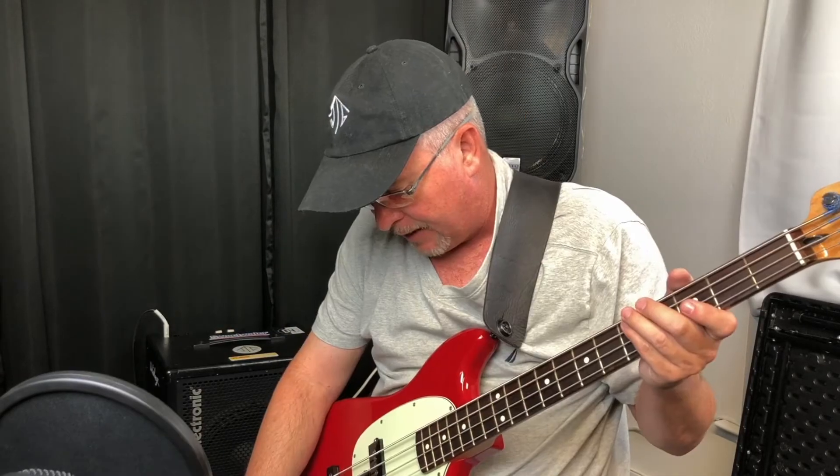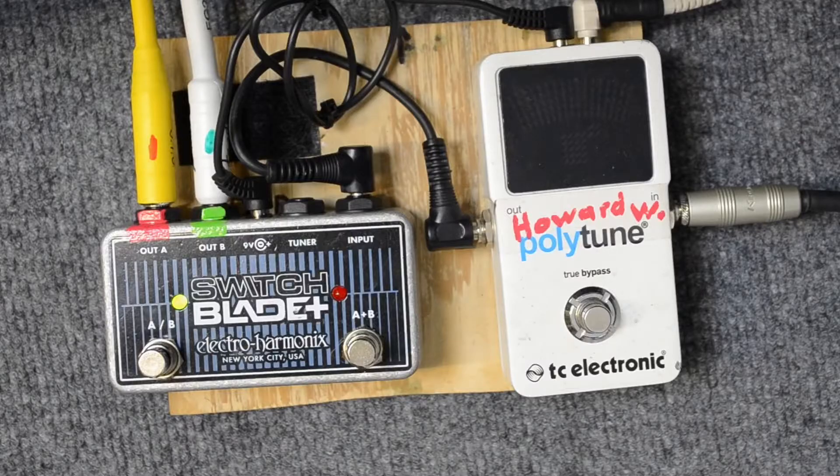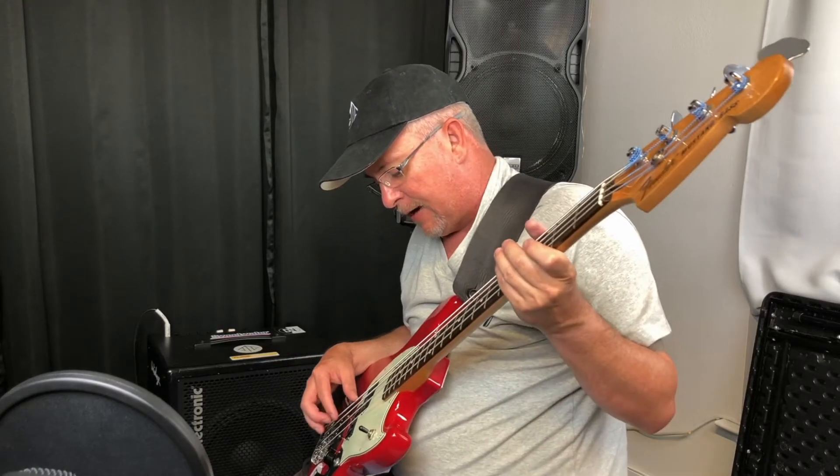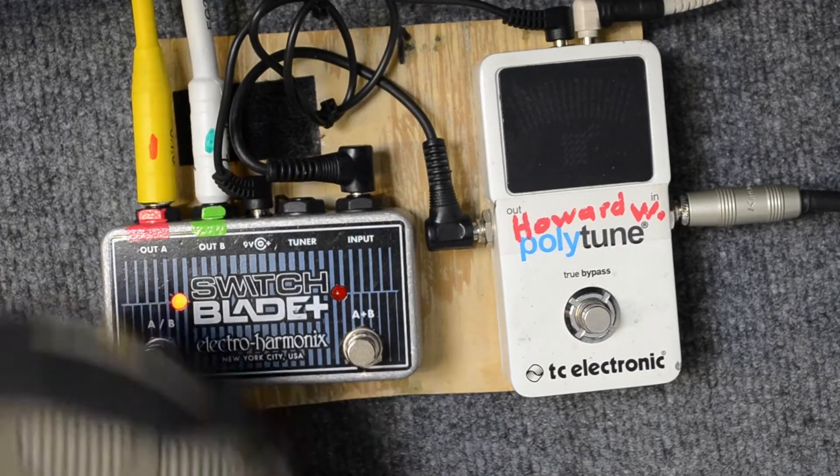Now time for the actual demo. I've got out A, which is red, and then I've got out B, which is green. And you alternate between those two with the little switch down here, and it even changes color so you know what side you're on.